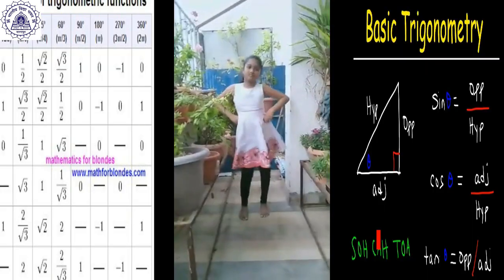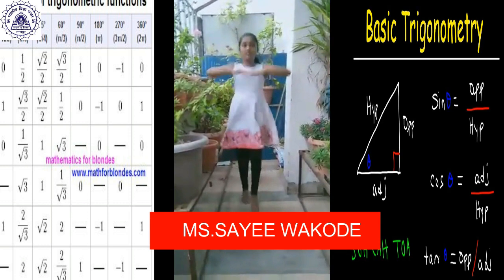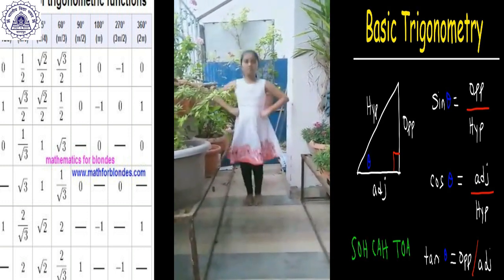If sin squared theta plus cos squared theta is equal to 1, then cos squared theta minus sin squared theta equals 2 cos 2 theta.